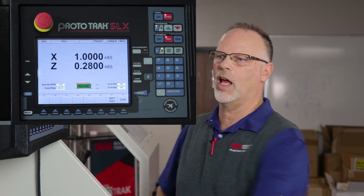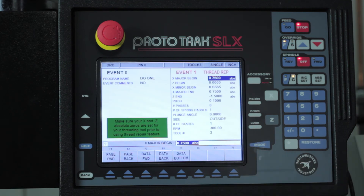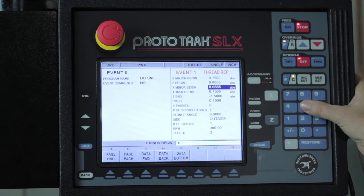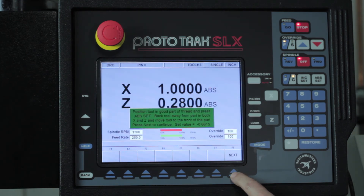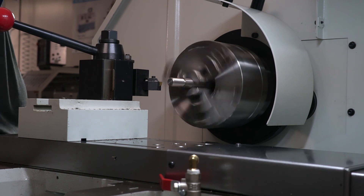If that's the case, all I have to do is push the back button five times — that'll take me back to where I actually programmed this. I'd come down to my minor diameter and change that number. Let's say we want to make it three thousandths less, so instead of 0.6565 we'd go to 0.6535. Then I would just push the next button until I get back to where it's asking me to push go. At that point I'd push go, turn on my spindle again, and let it cut. I can go backwards and forwards as many times as it takes until the nut actually fits correctly on the thread.